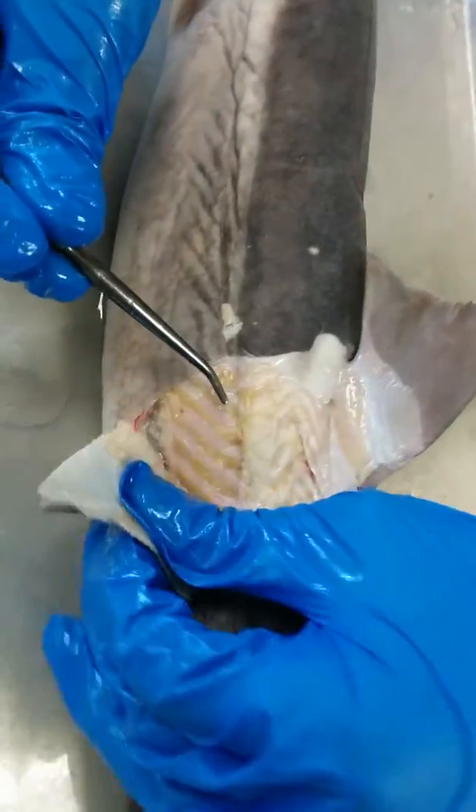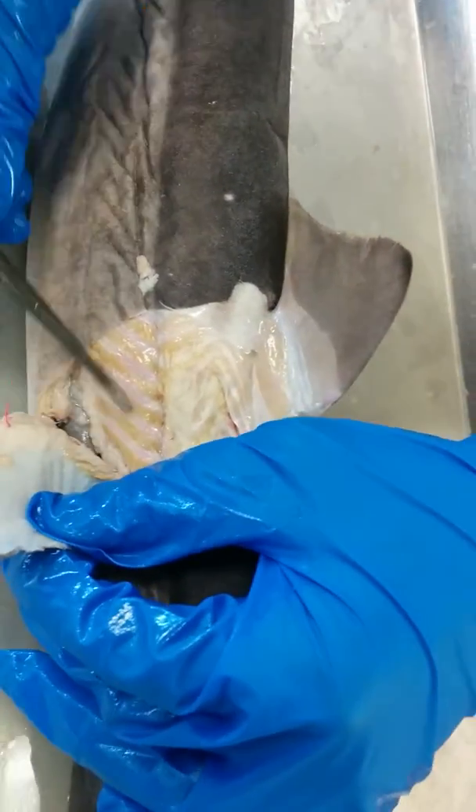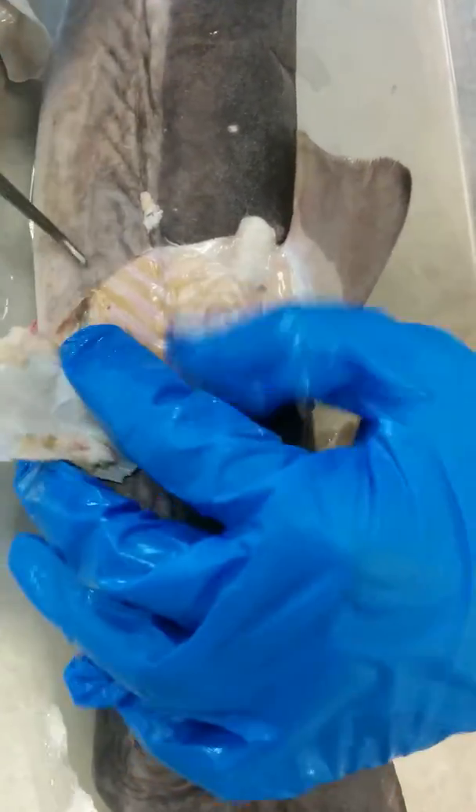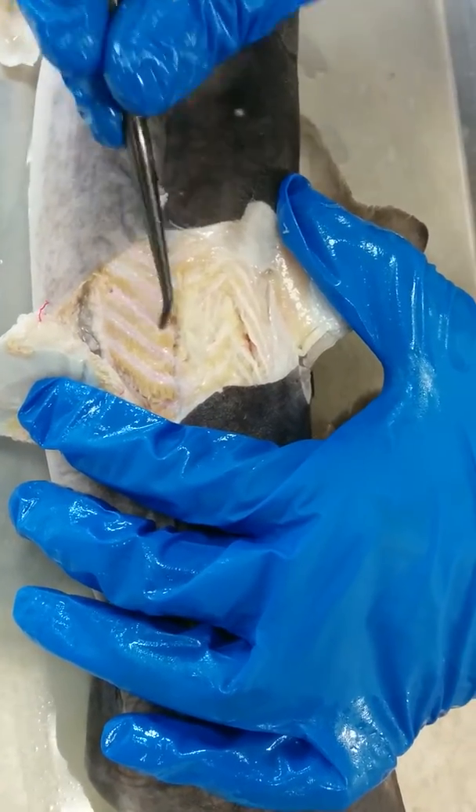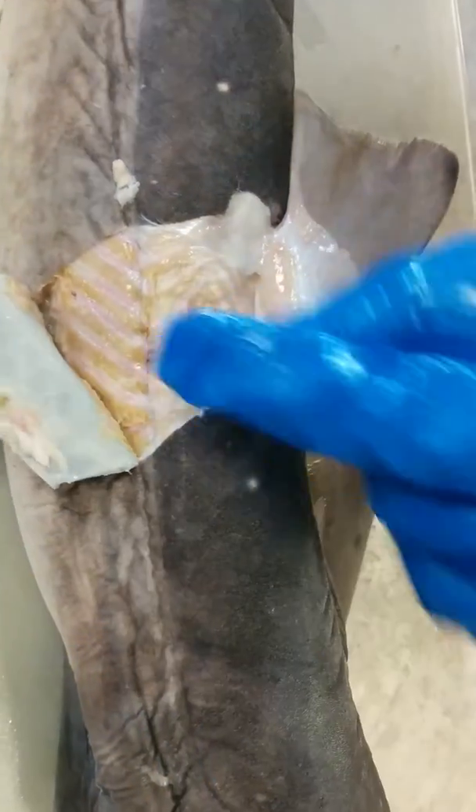Now below the horizontal septum, you have your hypaxial muscle right here. And you can see the myomeres — the orange part — and the pinkish part is the myoseptum, which obviously divides the myomeres.